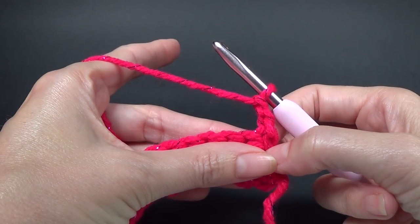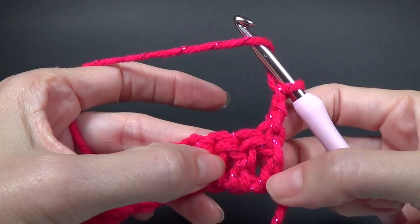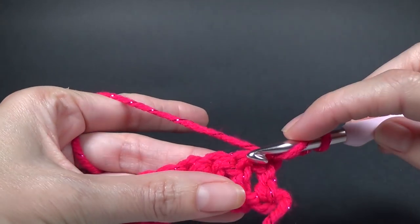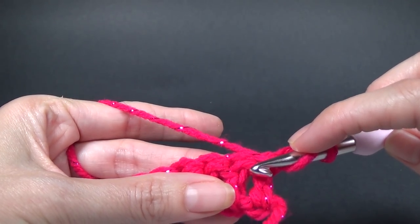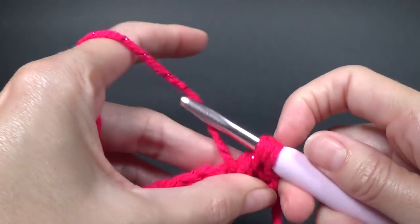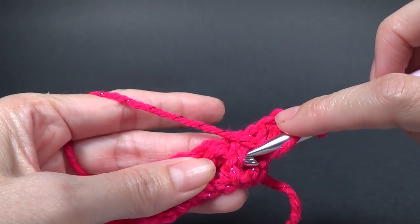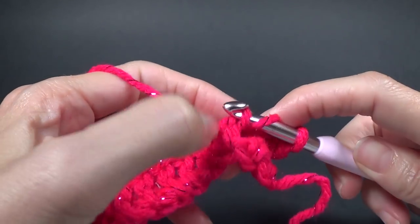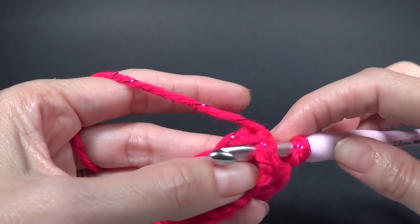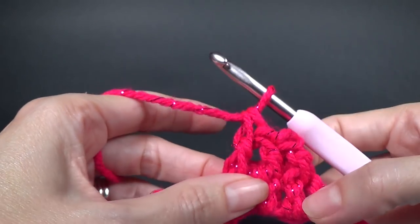We're going to do one front post double crochet in each of the next four stitches. So yarning over, the next stitch is your second stitch across and it's going to be a front post — we go from the front around the back, grab your yarn and complete your double crochet. We repeat that around the back and complete the double crochet — we need four all together.